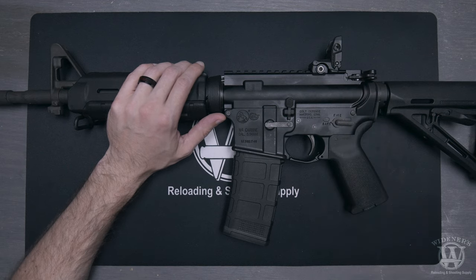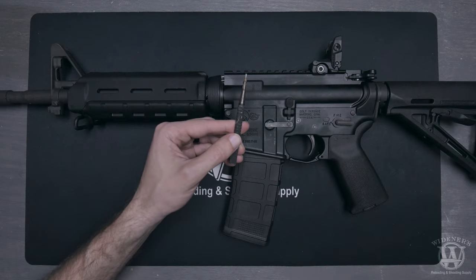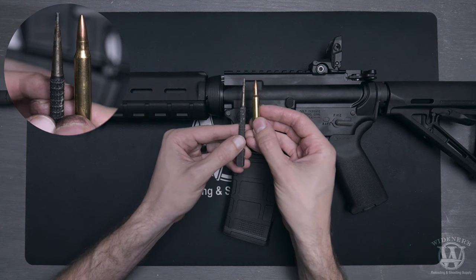You only need one tool, a metal punch, to fieldstrip an AR-15. Or, if you're in the field and don't have access to tools, you can use the tip of a .223 Remington bullet to get the job done.